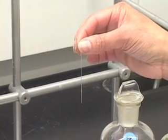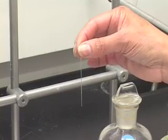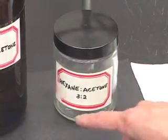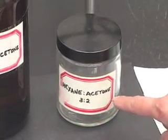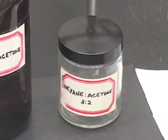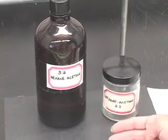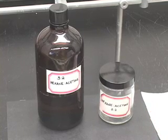These capillary tubes let us withdraw very small samples of compounds that we are trying to analyze. We need a developing jar — this jar has been labeled hexane acetone 3 to 2, which is the developing solvent we will use for the first part of the experiment. Next to this jar, I have the reagent hexane acetone 3 to 2, the developer which we will transfer to the developing jar when we are ready to analyze the sample.